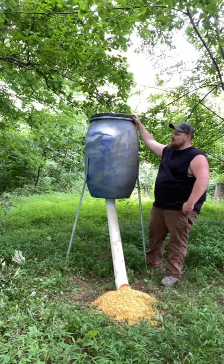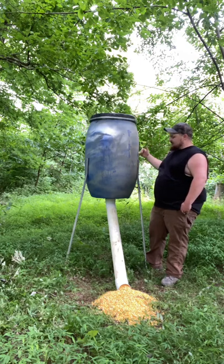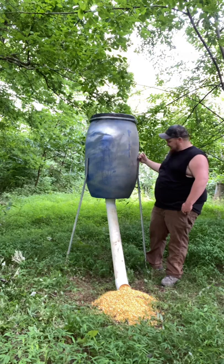This is a plastic 55-gallon drum — it is an open head drum, so it's got a lid on it, which makes it pretty easy to get on and off. This is a three-quarter inch conduit.